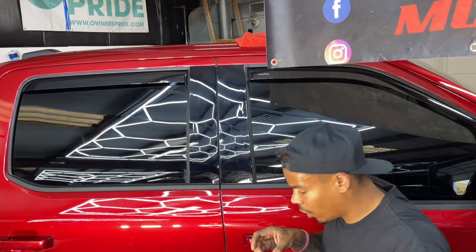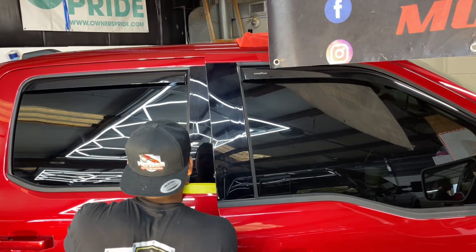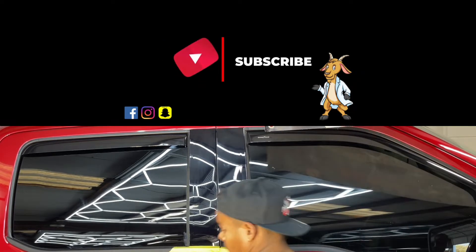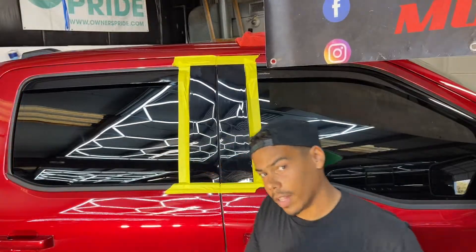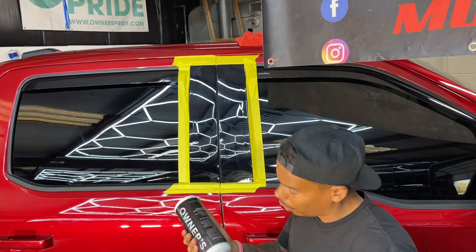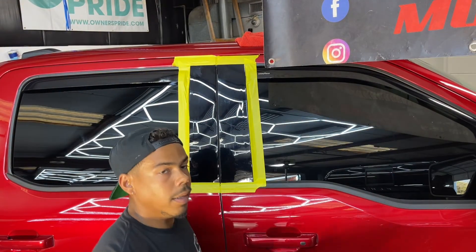So let's get a few sections masked off here. Now that we got everything masked off how we want, let's go ahead and grab your polisher pad and just a few dots. We're not working a huge section or area, so just a small amount of compound or polish. Let's go to work.